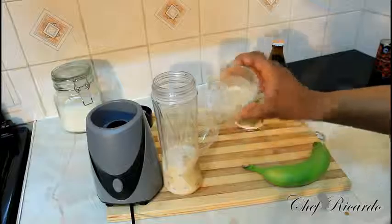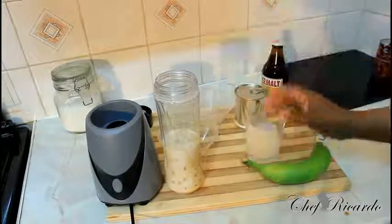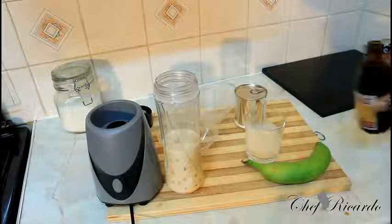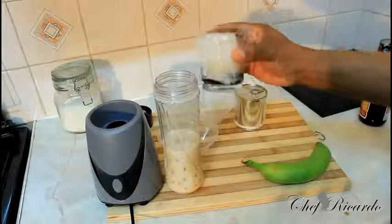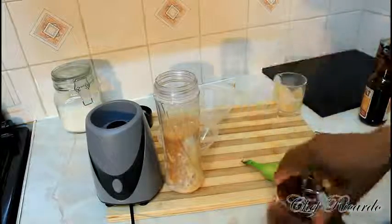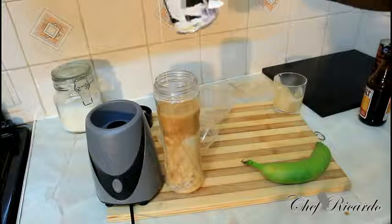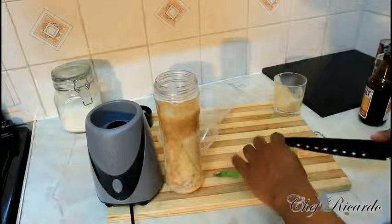We're going to put a quarter cups of nutrimen inside of it like this. Next we've got some mortar — we're going to put some mortar also inside of it. We've also got some sweet condensed milk which we're going to put inside of it — roughly 4 tablespoons of sweet condensed milk.